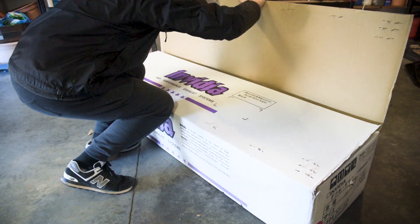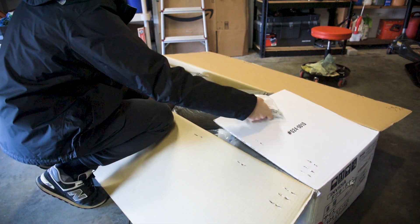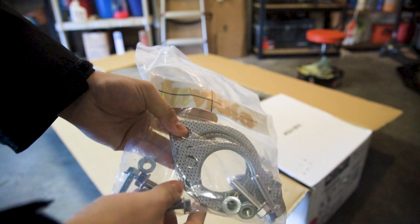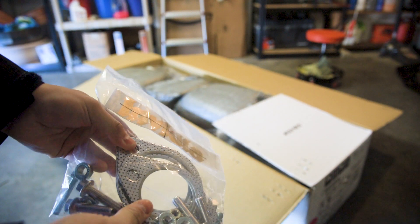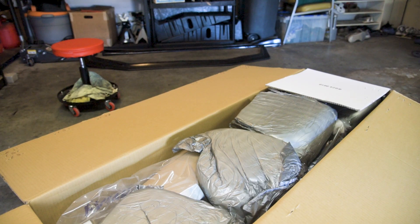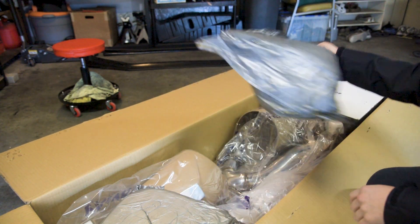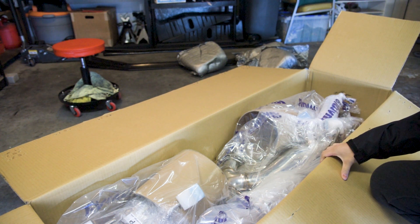So we lift up the hood here and see what we got. We'll leave the hardware here. We got our gaskets and our bolts as well, and of course the Invidia sticker. It's really good that they include all the gaskets because I was hoping I didn't have to go buy any. Here we got this pack of material — helps keep it protected while shipping. The whole setup is just crammed right into this box.